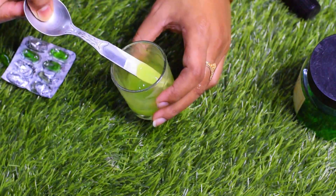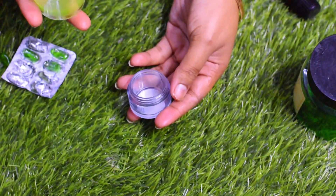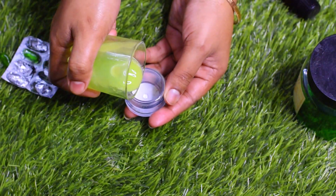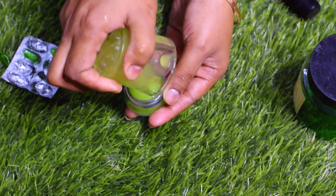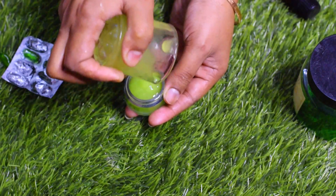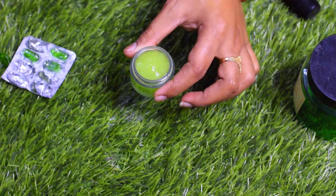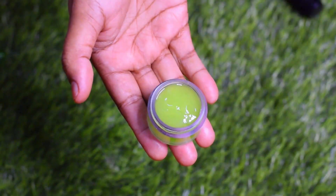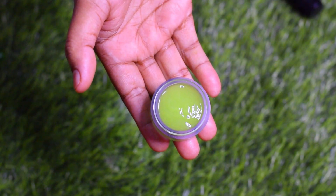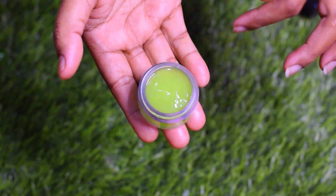Now store the serum in an airtight container so that you can use it for 10 to 12 days. If you want to store it for up to 1 month, keep it properly sealed.